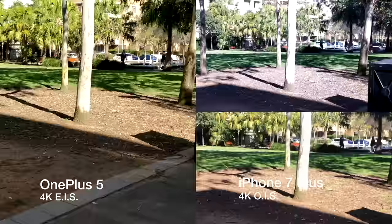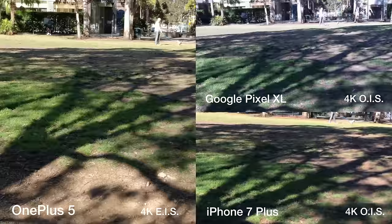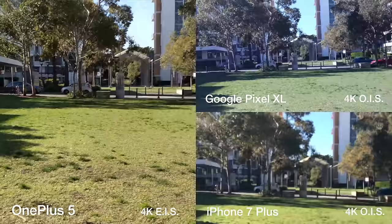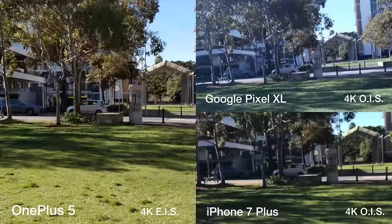Here I'm taking a casual stroll at a normal pace with a typical stride — not trying to add any additional stability by bending my knees or taking smaller steps. All phones do an excellent job at keeping the image still and preventing viewers from feeling nauseous. Now jogging with larger steps and harder impacts, again all phones are doing a good job at keeping the video nice and stable. It really shows how well software optimization can perform.